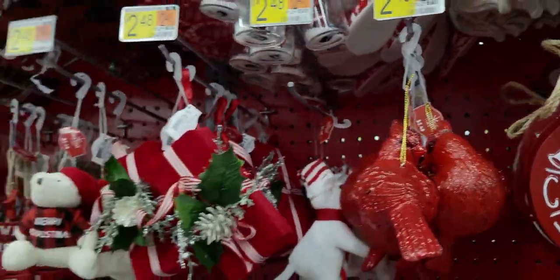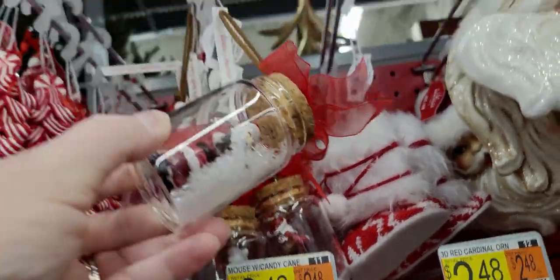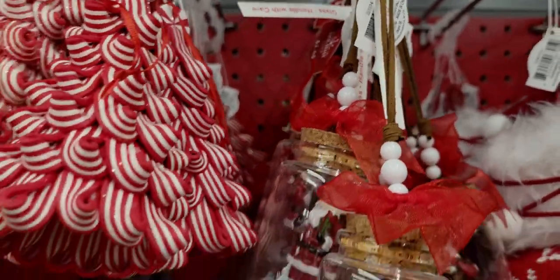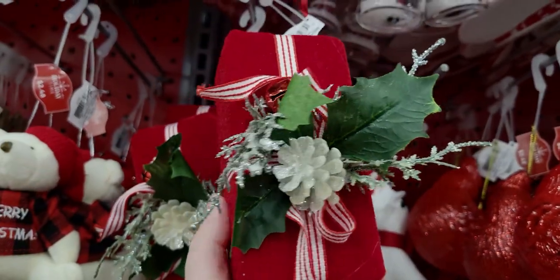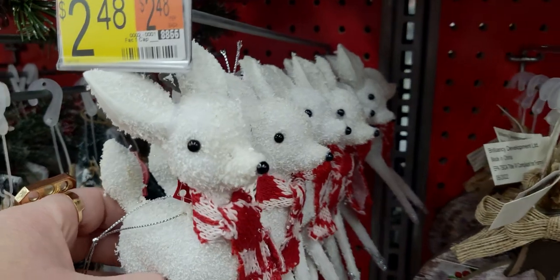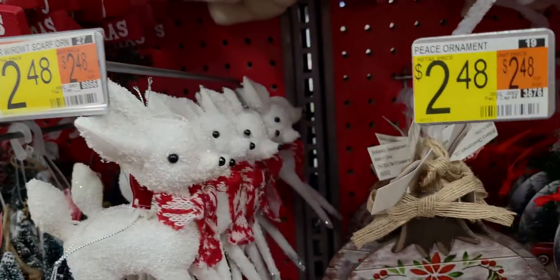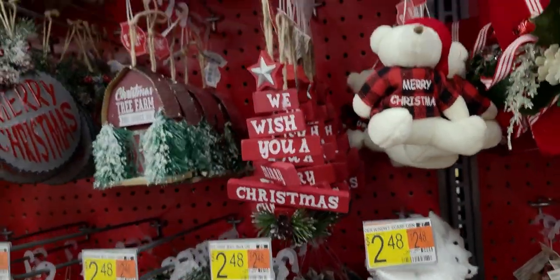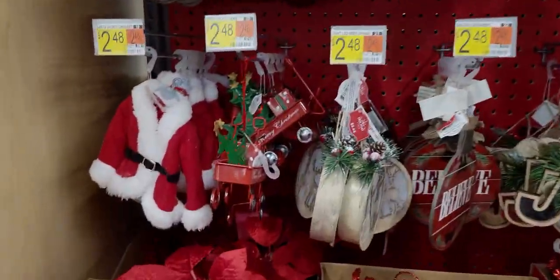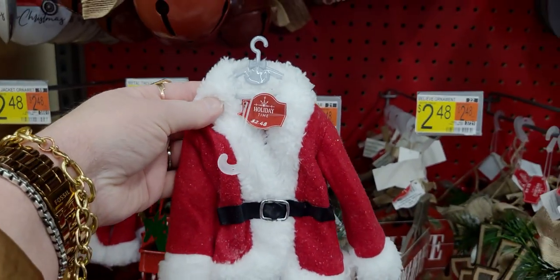Red cardinal ornaments are $2.48 — a special meaning to many people who feel cardinals remind them of a loved one. Santa in a mason jar with a snow globe effect, $2.48, says "Handle With Care" — so cute! A velvet gift ornament in perfect Christmas red for $2.48. Adorable little deer with scarves that look vintage — like from the 40s or 50s — saying "We Wish You a Merry Christmas" for $2.48. Santa's coat on a little hanger, $2.48 — so precious!